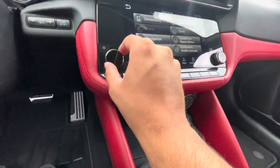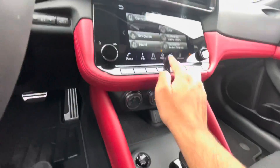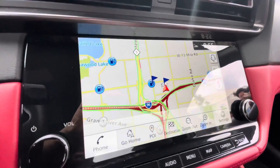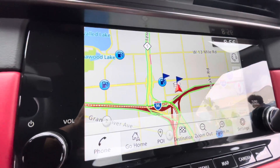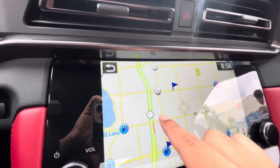Audio off, audio on. Audio knobs, connections, map. Let's see how the map is on here. Oh, that's decent, pretty okay. Show you around, show you traffic. At least that's good.